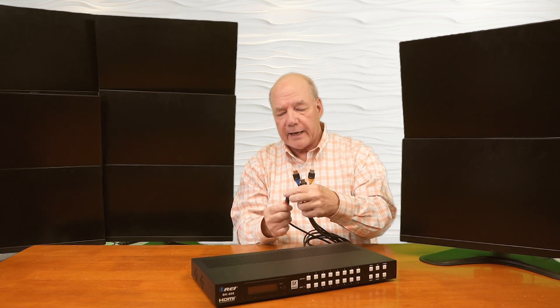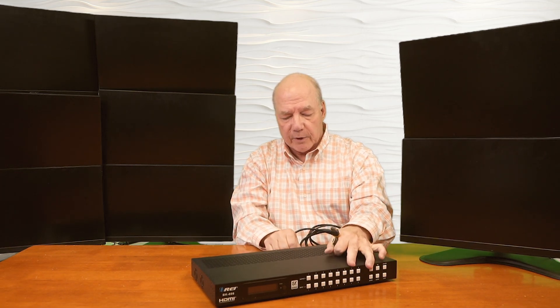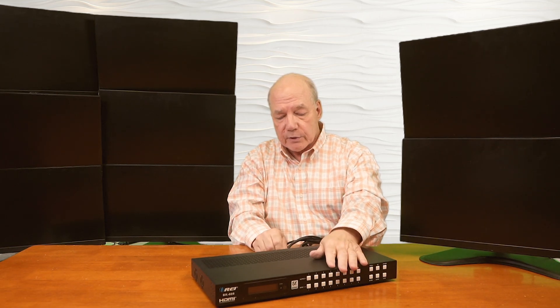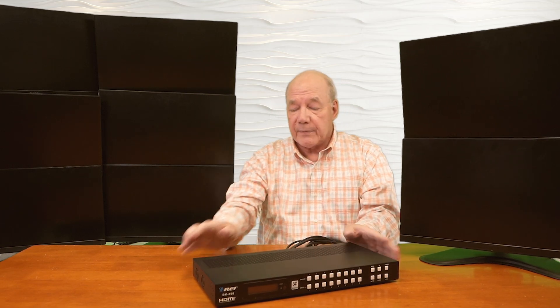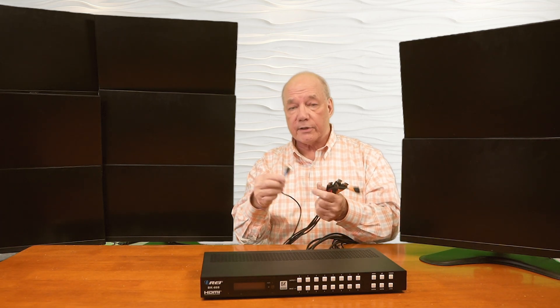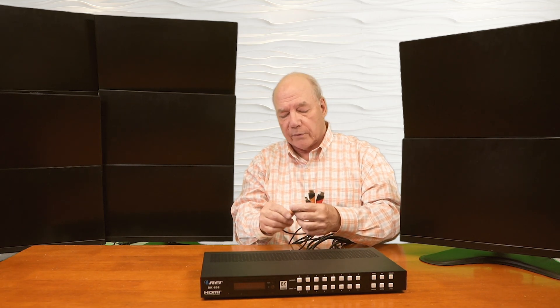The nice thing about the BK-808 is that it can automatically scale the input versus the output, which allows you to mix and match a wide variety of resolutions on your input devices and even resolutions on your monitors. I've made 8 connections for the input, and now we're ready to connect up the output monitors. I've got HDMI cables connected to each of the monitors — high-speed cables — and I'll plug those into HDMI Output 1 through 8.